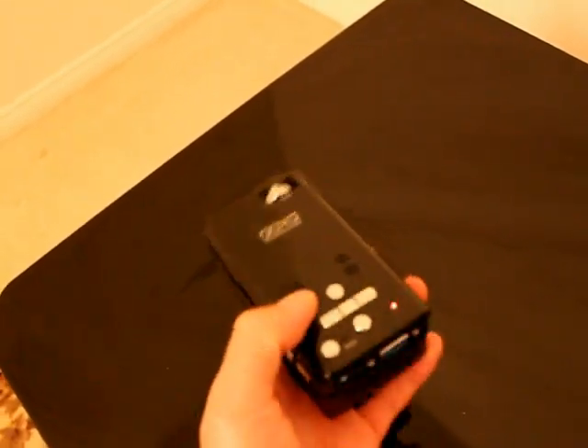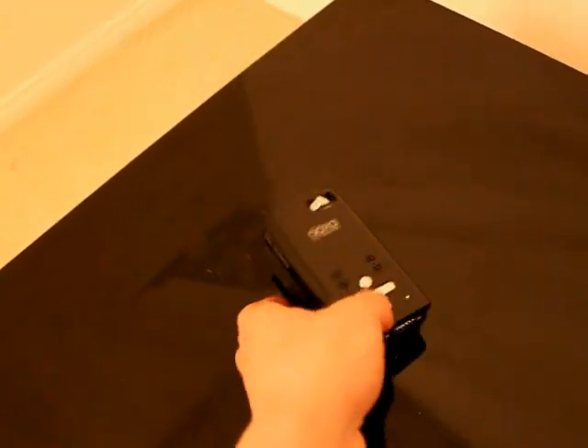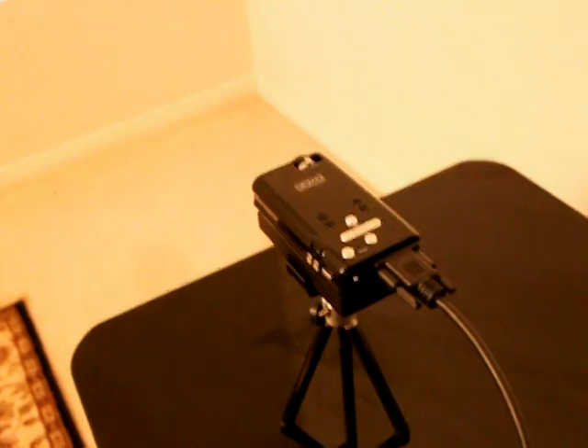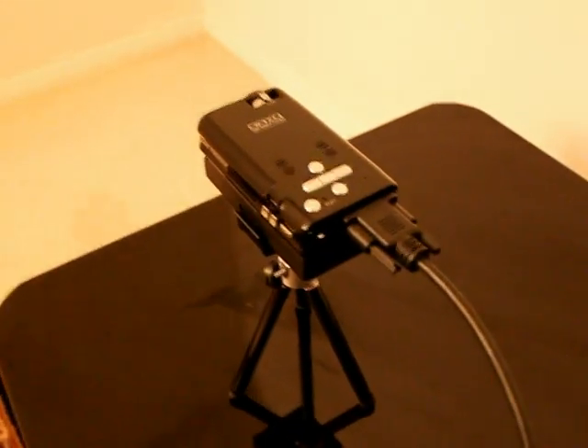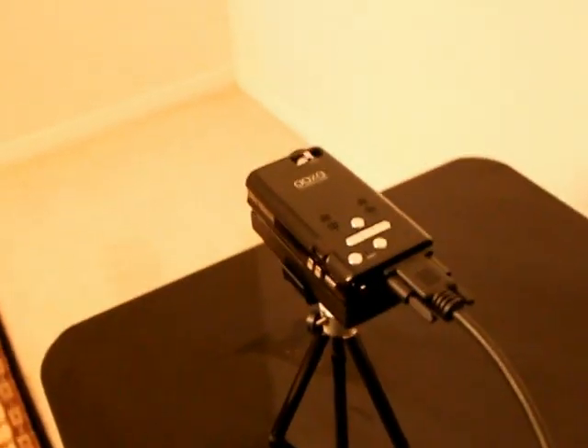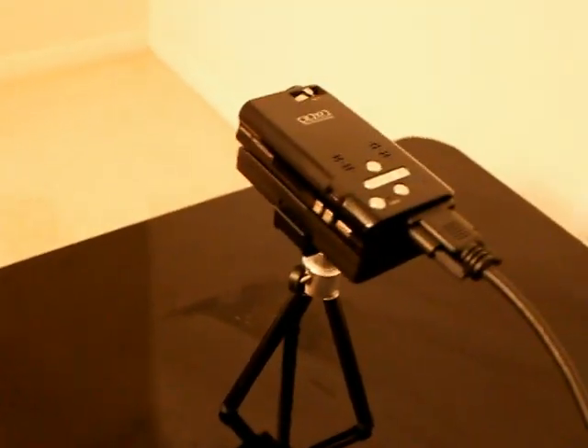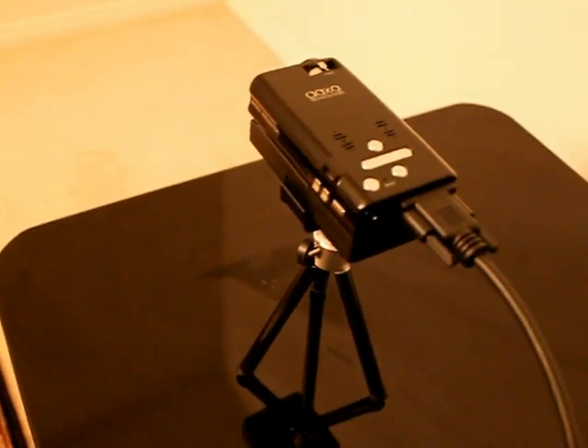Let me go ahead and fire up the unit and see what it does. I have my AXA P2 Pico projector hooked up to my laptop right now. As you can see it's just a direct connect — I can plug my VGA monitor cable right into the projector. It does also come with a nifty little tripod so I can use that to hold up and aim the projector.